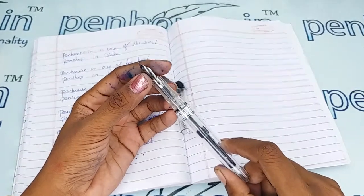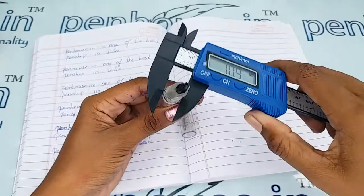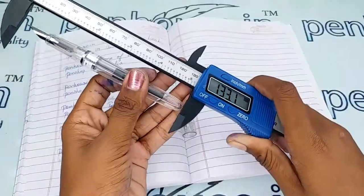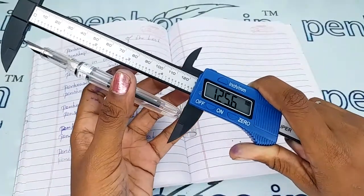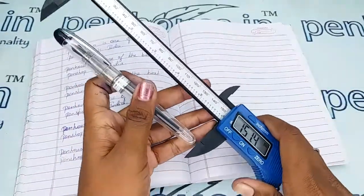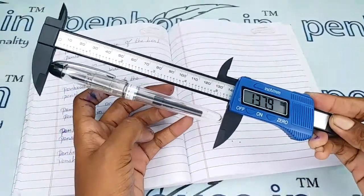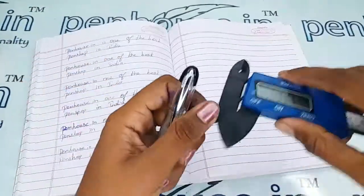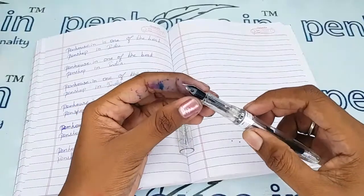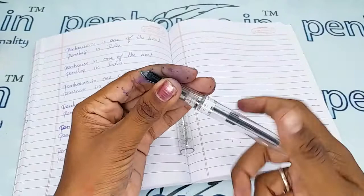The holding area diameter of this pen is 9 mm and the body is 11.6 mm. The length without cap is 125.6 mm and with cap is 137.9 mm. This feeder has many rows, so the ink flow will be very uniform.